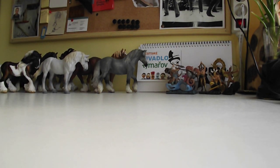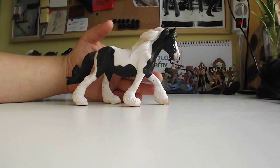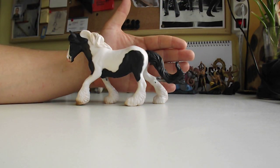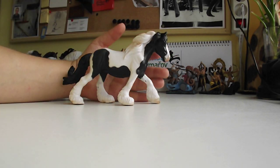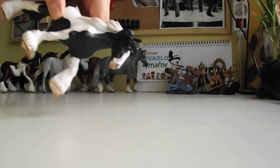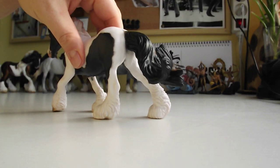This is the Gypsy mare. That tail — that tail is everything! Running pose. These horses are really wonderful when they run. Blue eyes — look at that. Pretty amazing.